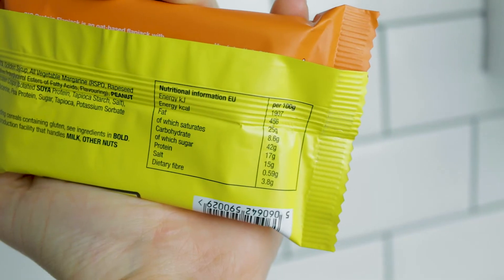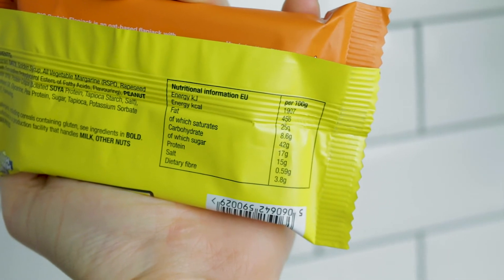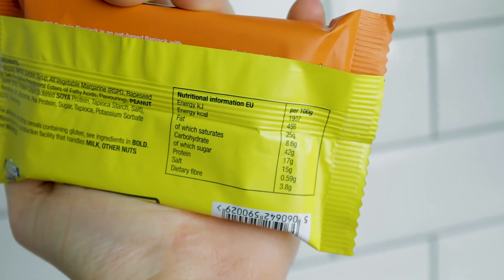The Big Protein Flapjack peanut butter flavour is boasting less than 460 calories, 15 grams of protein per bar, less than 45 grams of carbohydrates, and 25 grams of fat. For more nutritional information as well as the ingredients, you can check that out on their website for full details. Let's get on with tasting and trying this product.